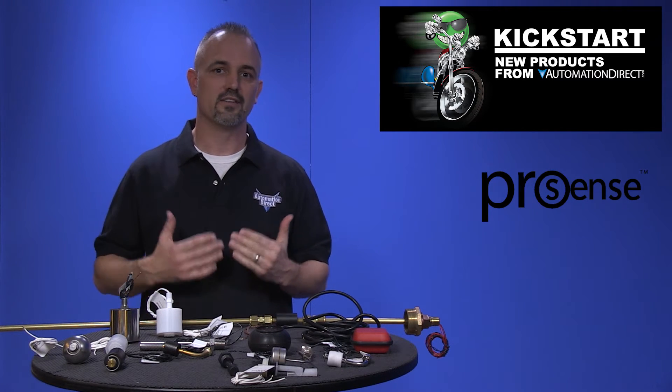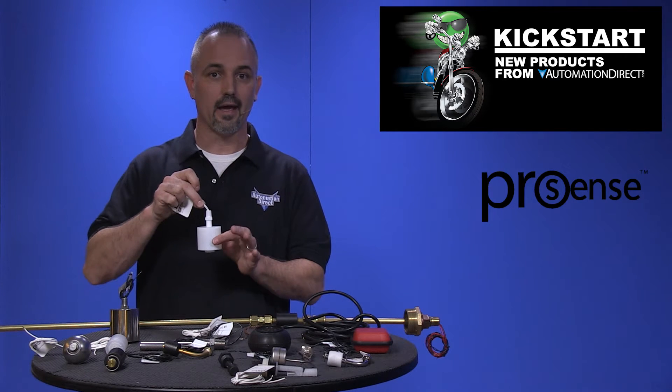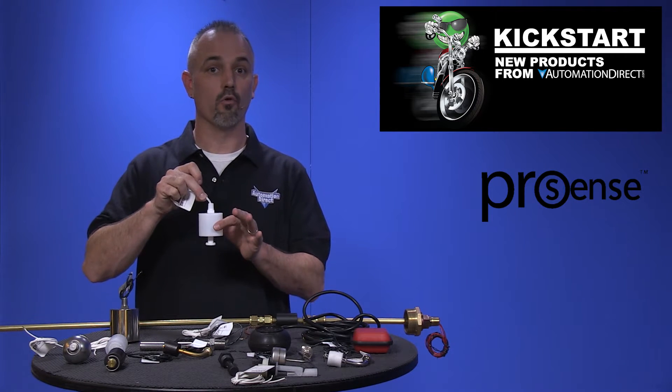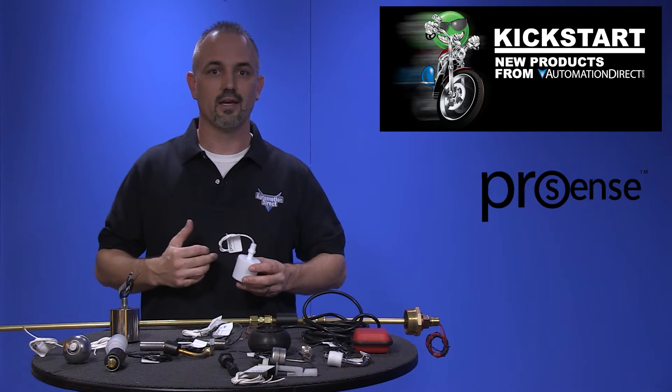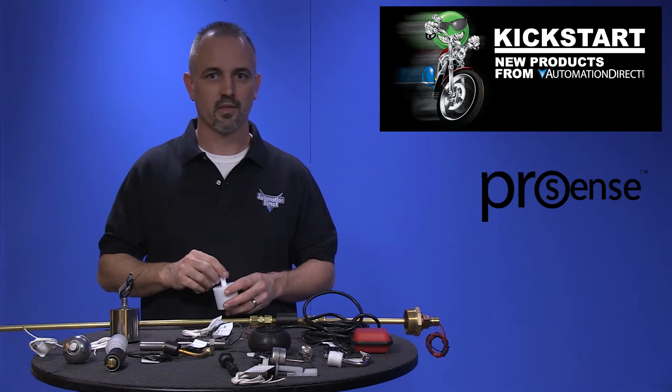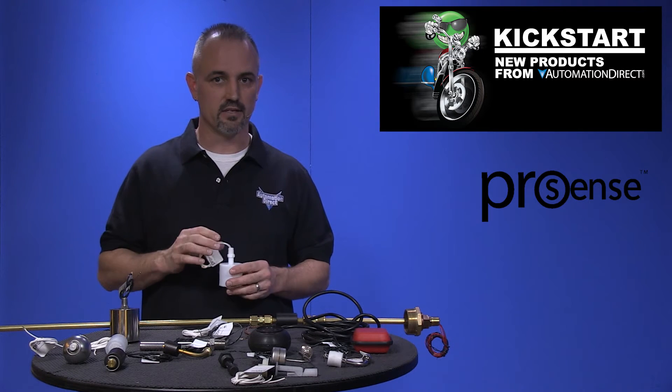A float level switch is a device that will open or close an electrical circuit as the level of the liquid rises or falls. Typical applications are used to indicate when a tank is either full or empty. These new float level switches can be found in AC or DC voltages.